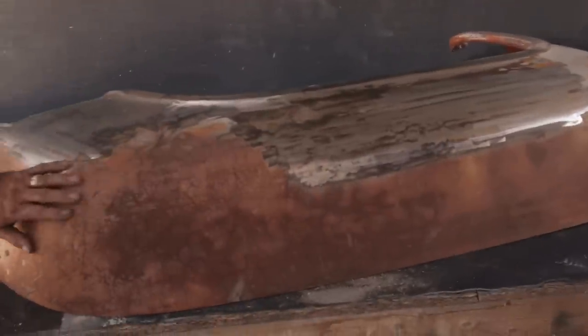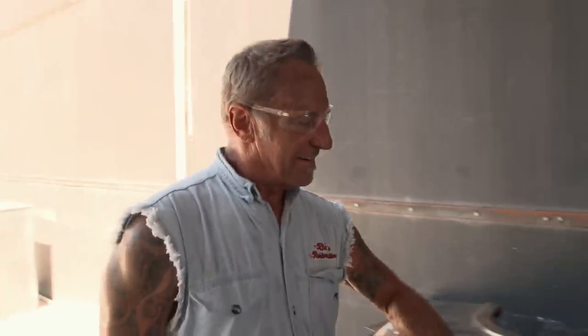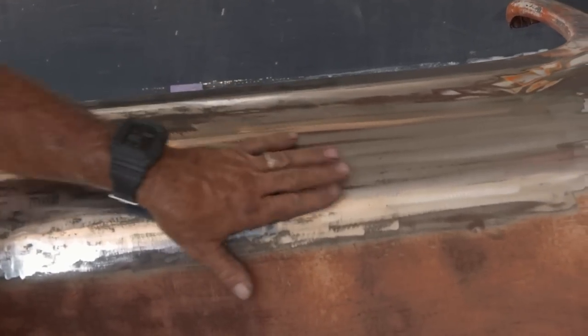Hey, how you doing? How's it going? Going all right. A little slow going, but I think we're getting it a little bit. We're out a little more than we should be.